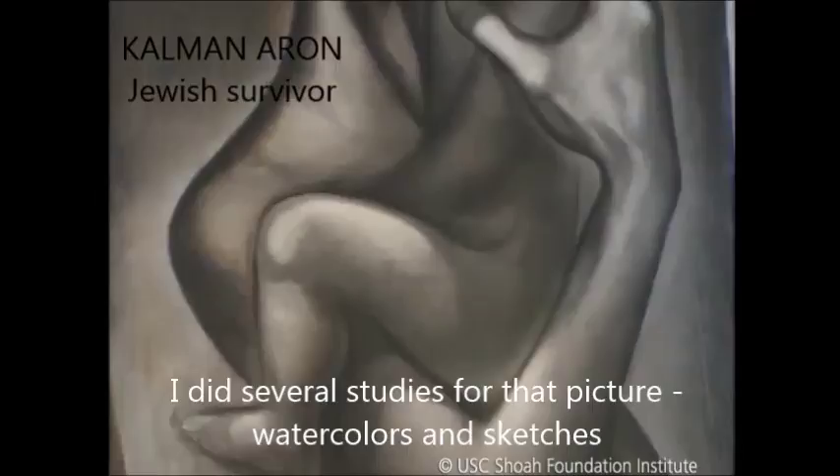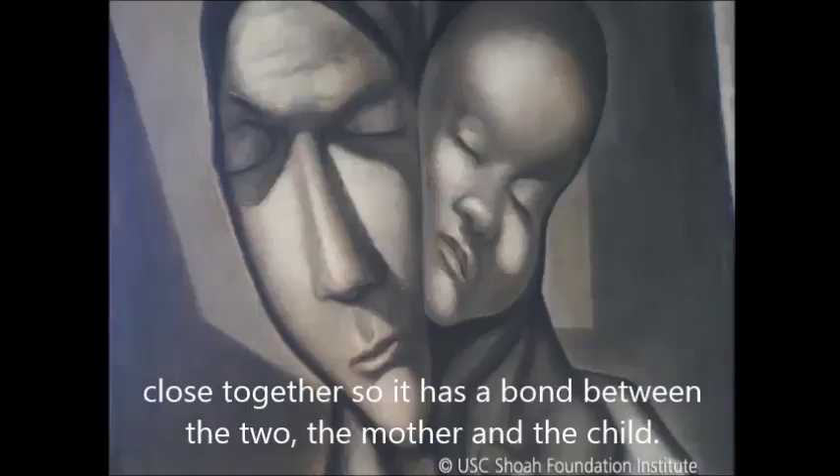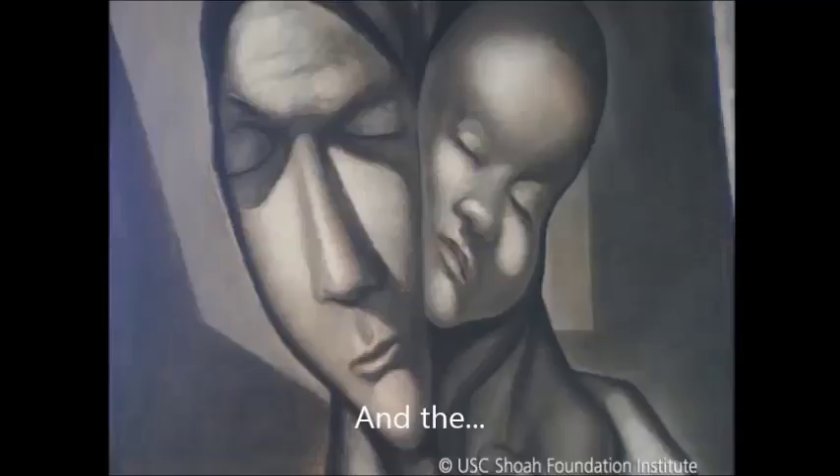This drawing I did in 1951. I did several studies for that picture — watercolors and sketches — and I came up with the idea of getting the two faces together, close together, so it has a bond between the two, the mother and the child.